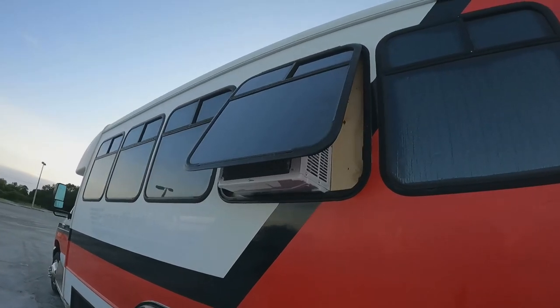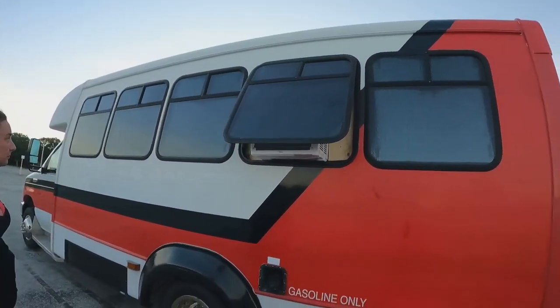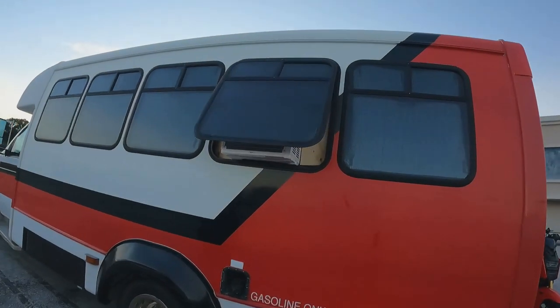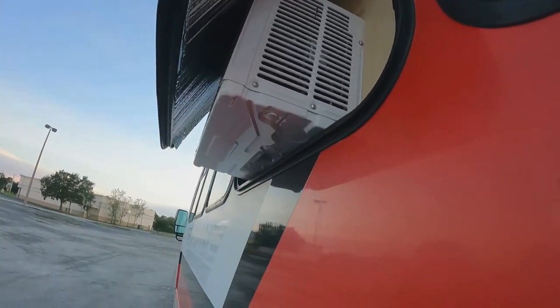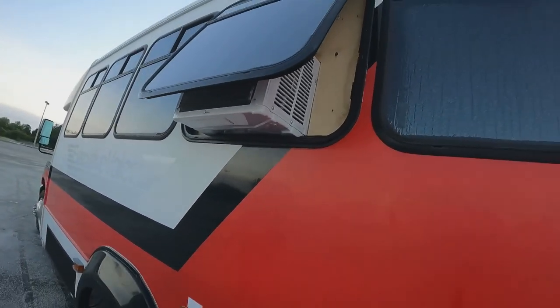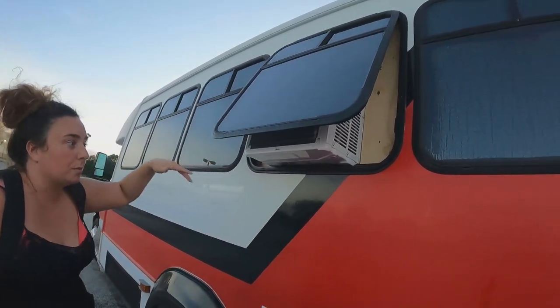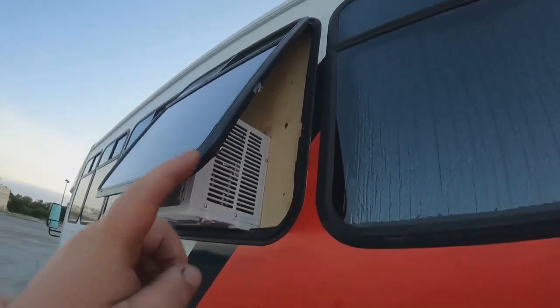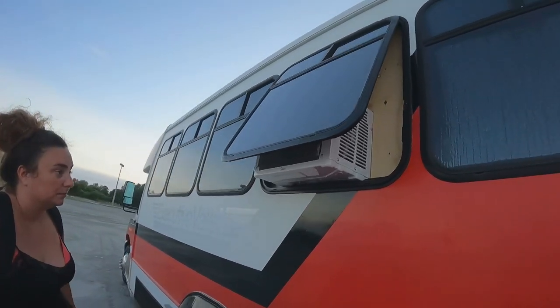I forgot to show you guys the outside. From far away, this is what it looks like. There's plenty of ventilation for the AC in the back — you can see there's kind of a gap — and the water will just drain out over here. If it rains, the water will just drip right off, hopefully unless we get a side wind. For right now I am super grateful. We're going to run over to Publix, grab a sub, and that's the end of the video.